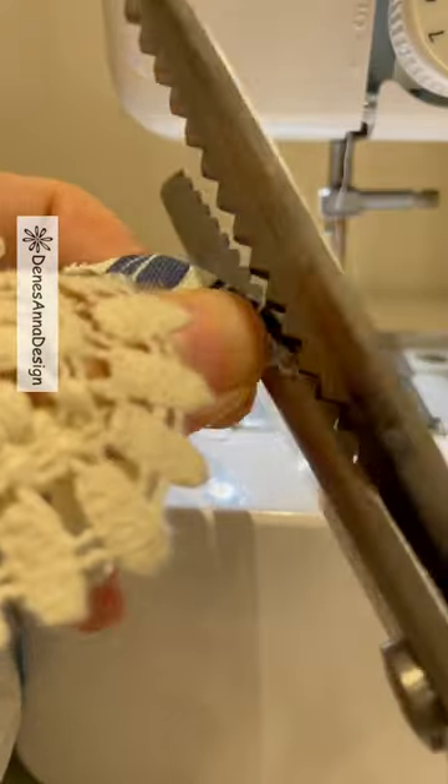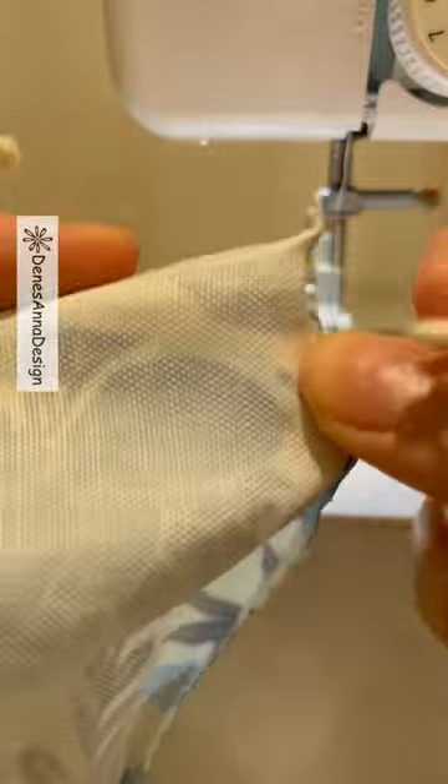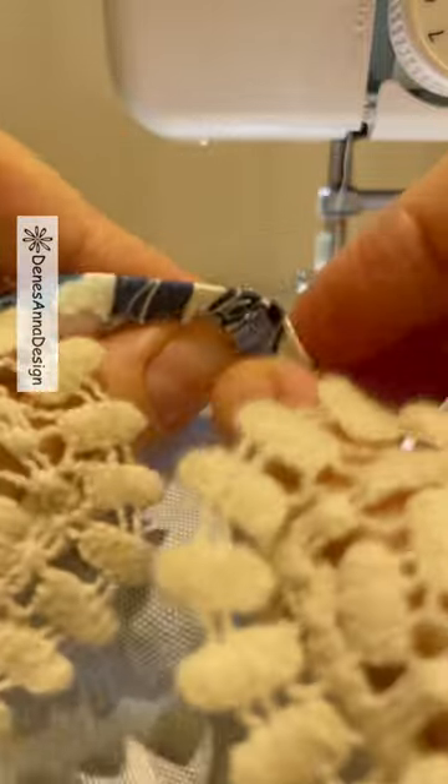Now sew down your mark. Clip the excess corner and push them inside with your finger or with the help of a tool. Make them as pointy as possible.